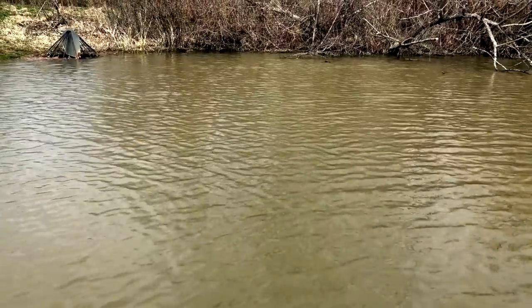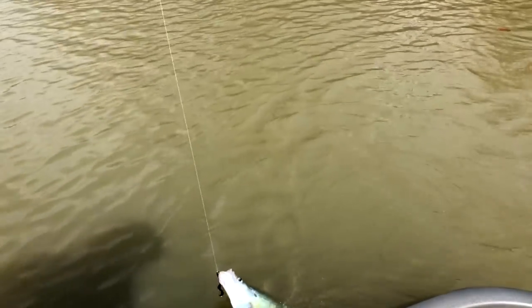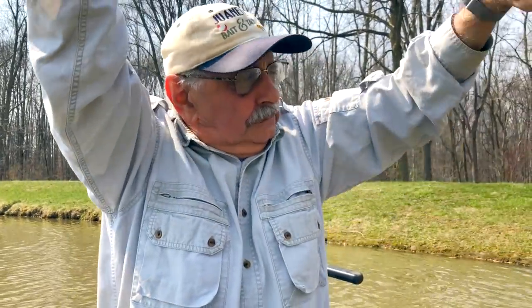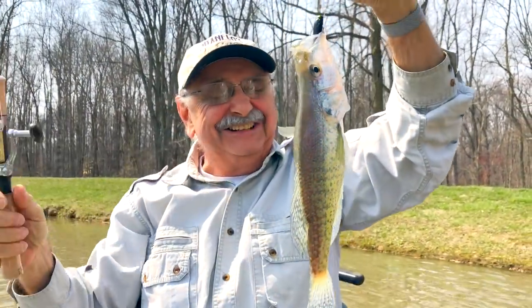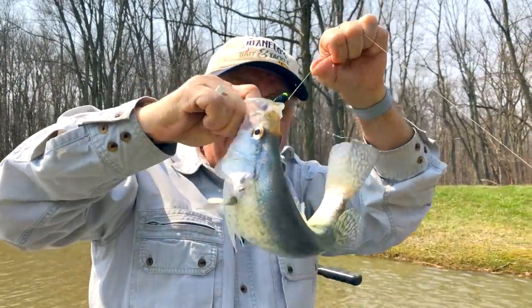Got one! I don't see it — there it is. Look at this thing, it's another big crappie. We continue where we left off. The size of the crappie in this lake are unbelievable. Look at that baby.